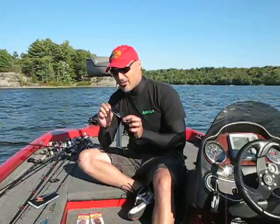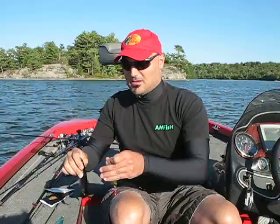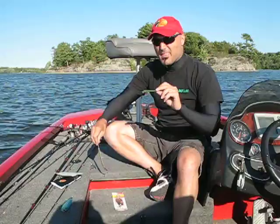Very simple lures to use — just going to step up here in front of the camera with a few different ones. This is just a silver Williams spoon, and these two are matrix spoons. Obviously there's a size difference here; they come in a lot of shapes and sizes. Ones that are straight like this are usually intended for casting, anything with a curve like that is usually used more for trolling.